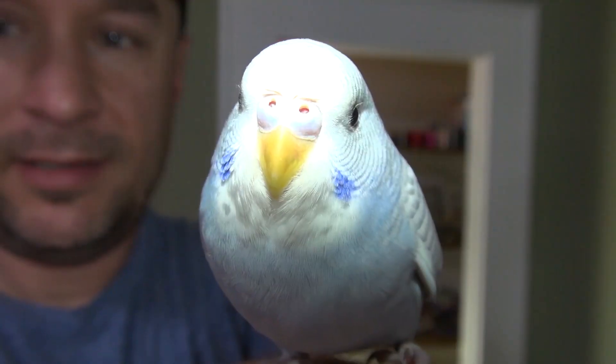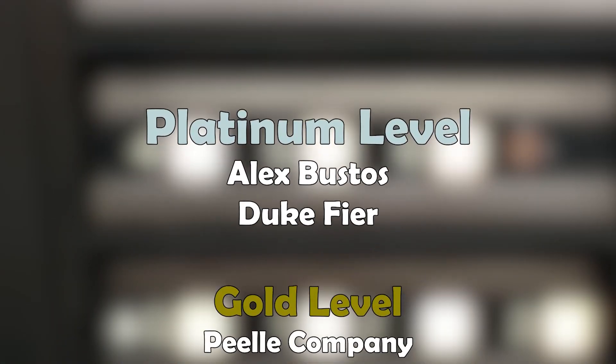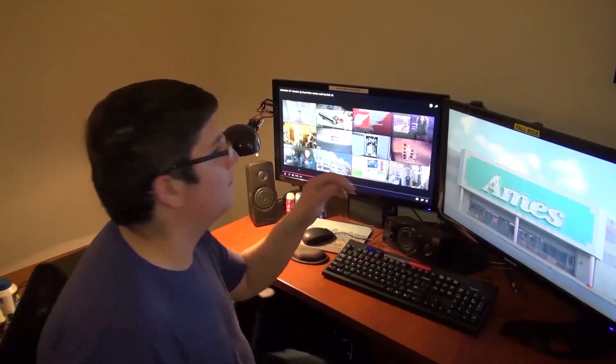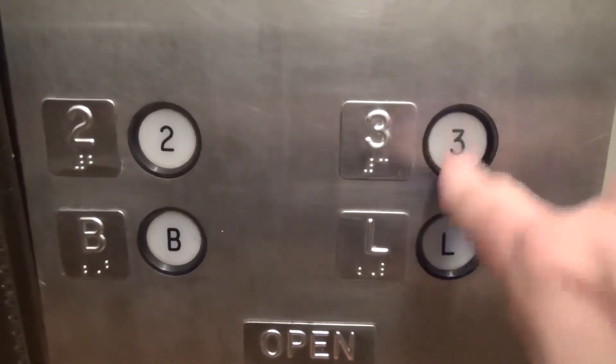Awesomeness. Tinkle Bird says, a huge thank you to all our patrons. The video is over, but it doesn't have to be. You can always watch more. And you know what to do — click the buttons. And don't forget to subscribe and light up that bell. Until next time. Bye, y'all.